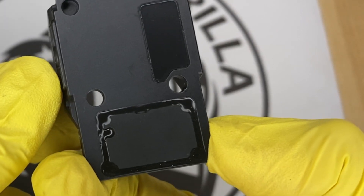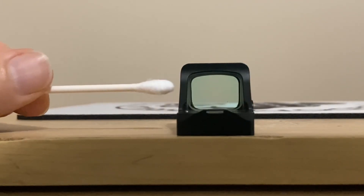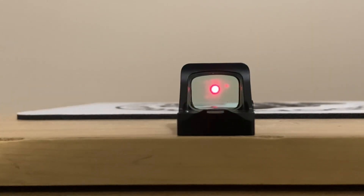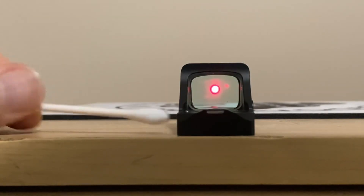The majority of these optics have shake awake, which is a really cool feature. When the optic sits with no movement for 10 minutes, it turns off automatically. The moment it senses movement, it turns right back on and it's extremely sensitive — if you just slightly tap it without even moving it, it would turn back on.